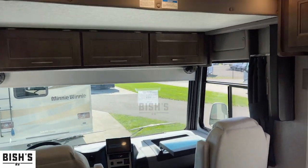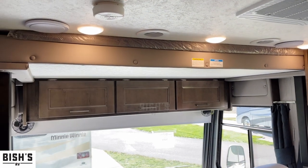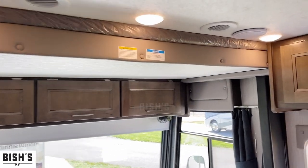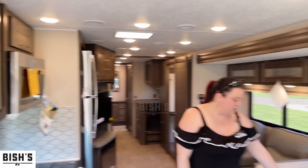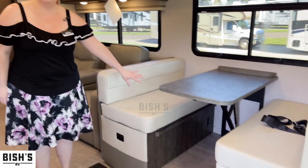We do have a power drop-down bed with storage compartments above, so you're going to end up with three total beds available in this floor plan. You're also going to have storage and a bed available with this booth.